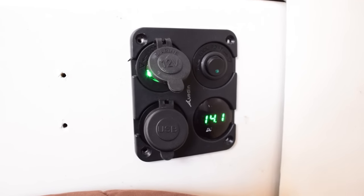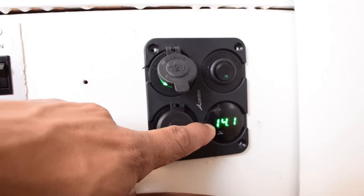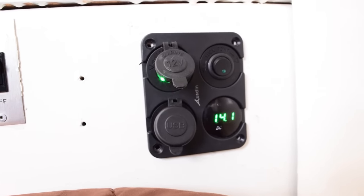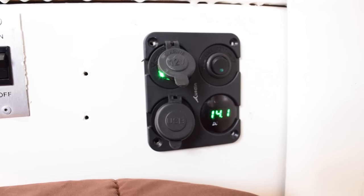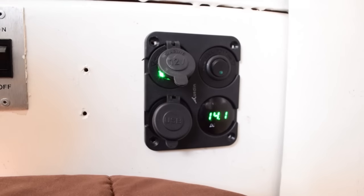I always forget about our little voltmeter back here. This basically tells us the voltage of the battery — right now it's charging at 14.1 volts, which is pretty good for a cheap little panel. When we have sun we have to keep that panel out all the time. One of our planned upgrades is getting a bit more solar permanently on the roof to keep that number charging most of the time.